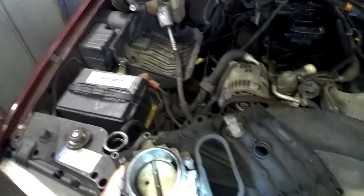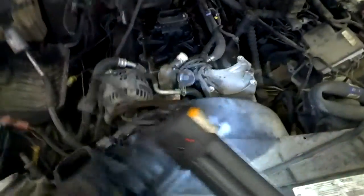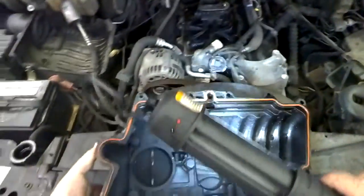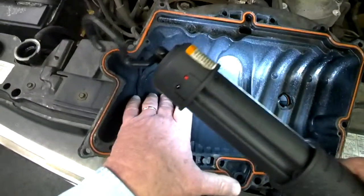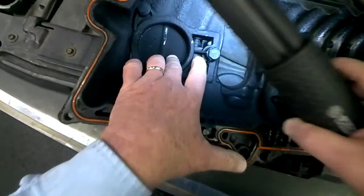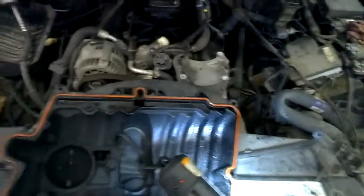We have our IAC, our throttle body position sensor, manifold air temperature switch. And underneath, let's look at the contamination of that area right in here. And you can see how coked up it is — very bad, very poor.